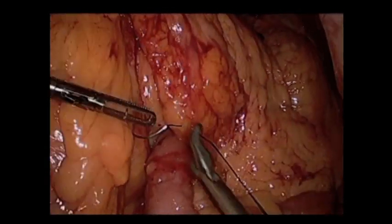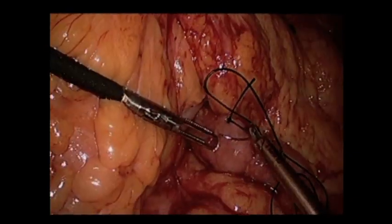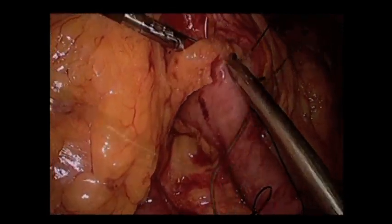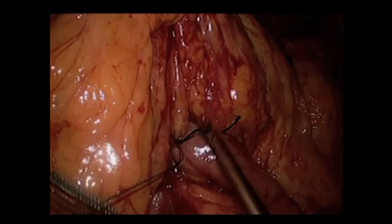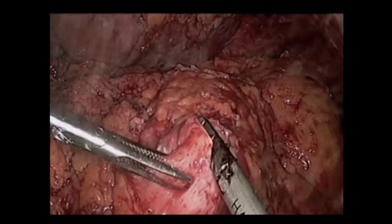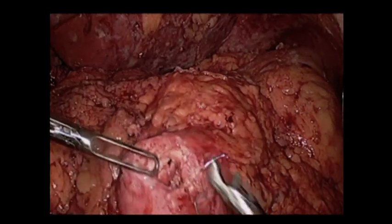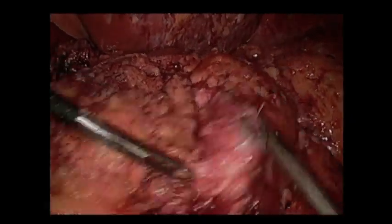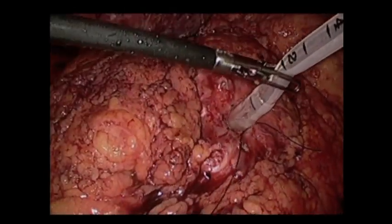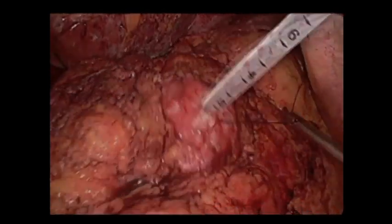The transverse mesocolic defect is closed around the retrocolic Roux limb. A gastrotomy is made in the gastric remnant — we routinely put in gastrostomy tubes in our revisions with a purse-string suture. The specimen is taken out, and a gastrostomy tube is placed and secured. Finally, we leave a drain by the anastomosis.